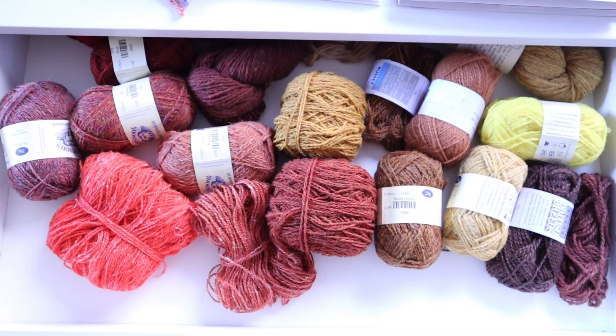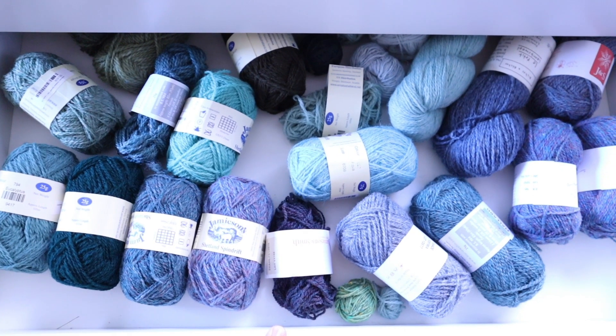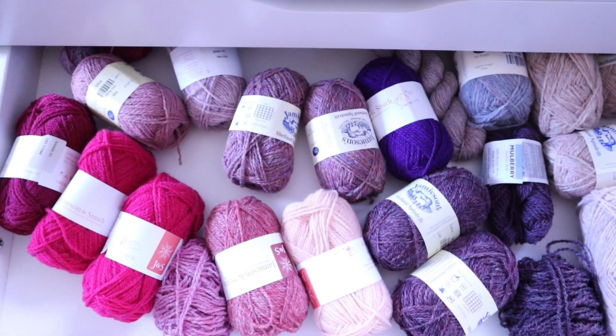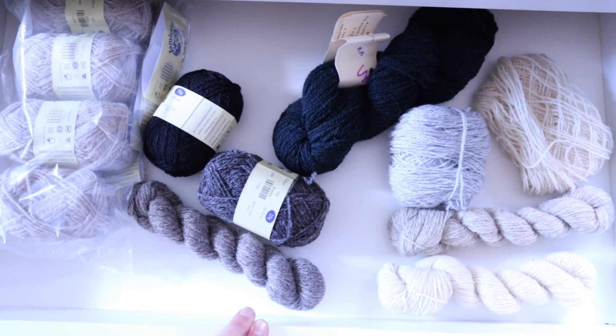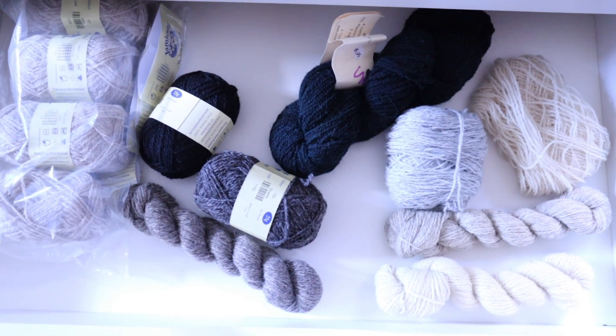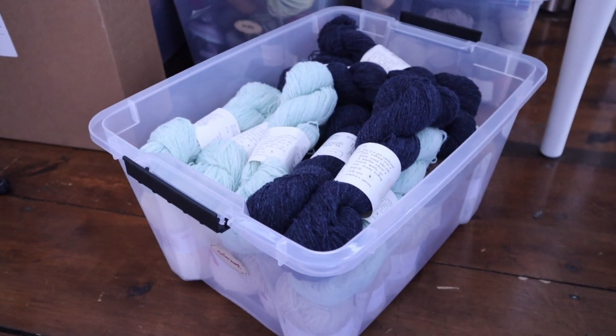I personally like to keep these yarns grouped by color. In the first drawer I have red, orange, and yellow. In the second drawer I have greens and blues. The third drawer is purples and pinks, and then I have some neutrals in the last drawer. Any yarns that I have a larger amount of I keep in the plastic bin to use for the primary color in a garment or a larger project.